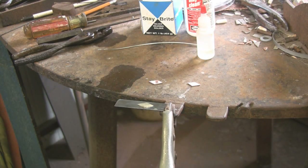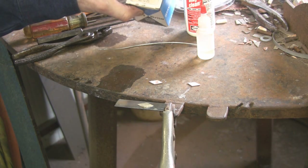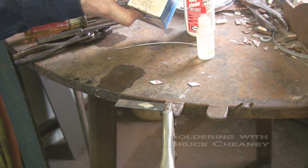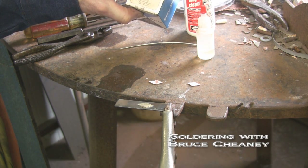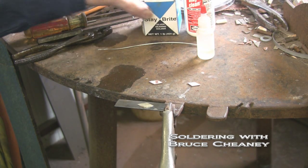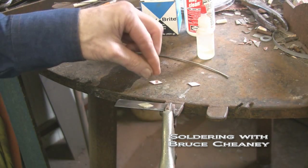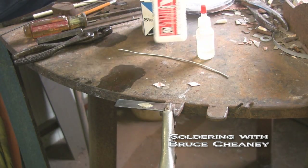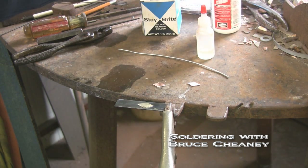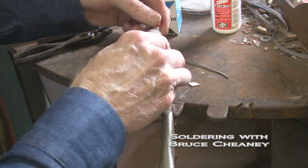I'm going to use Stay Bright silver bearing solder - that's a one pound roll right there. It's lead free, 1/16th diameter. This is the piece I've cut off right there, and this is the piece I'll be soft soldering on. I'll be using Stay Clean liquid flux, and I've got some in this little eyedropper bottle.